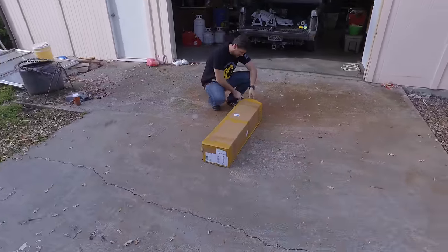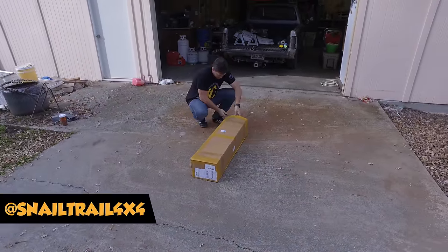Alright, I got a Kershaw here today. We're going to open this guy up. This thing's brutal. It's big.